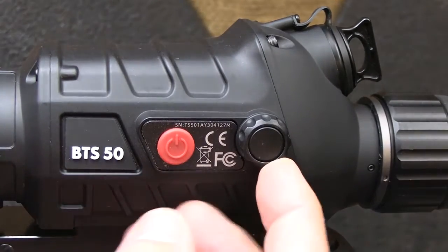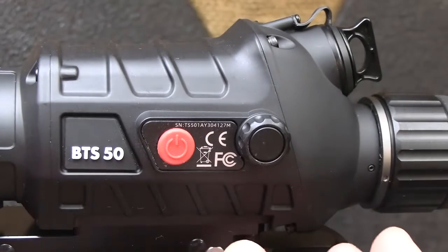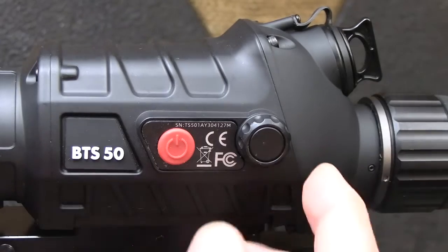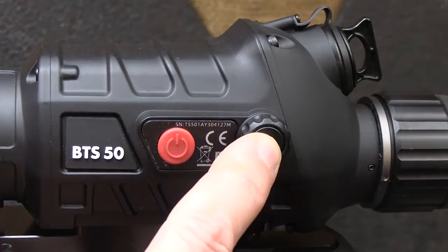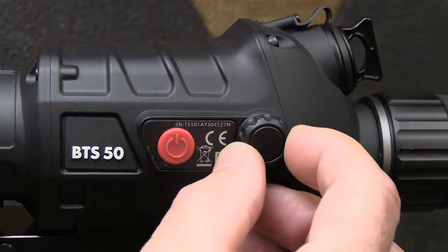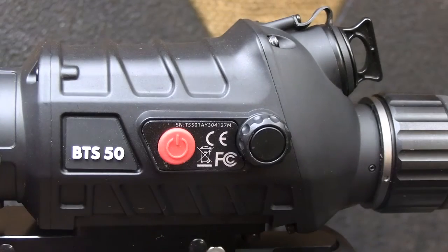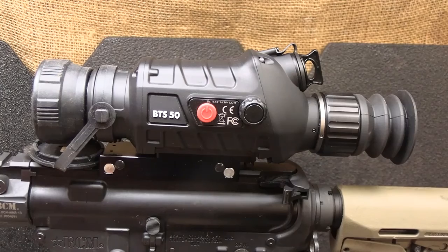Here we have our power button. Just power on and hold it down until you see the Burris image come up in your scope, then it will go to the thermal image. This is your roller button — if you just turn it, it will increase the digital focus. It goes from 1x to 2x to 4x, and there are other settings you can program in. If you want to get to your menu, just press, then turn this to go to your different menu items. There are a ton of different features under the menu, and it's pretty self-explanatory once you look through it.